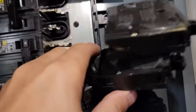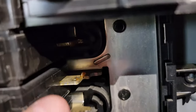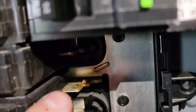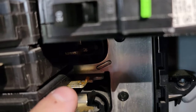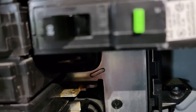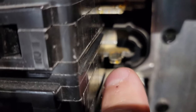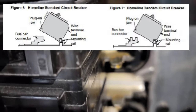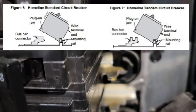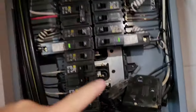The way a tandem breaker has to fit in — at least on my box — if you notice, that is a regular breaker point right here and you can see it looks like a square block. You cannot put a tandem breaker there. But if it looks notched, that's where a tandem breaker would go. That's why you need to check the manufacturer to see if your breaker box supports a tandem breaker.